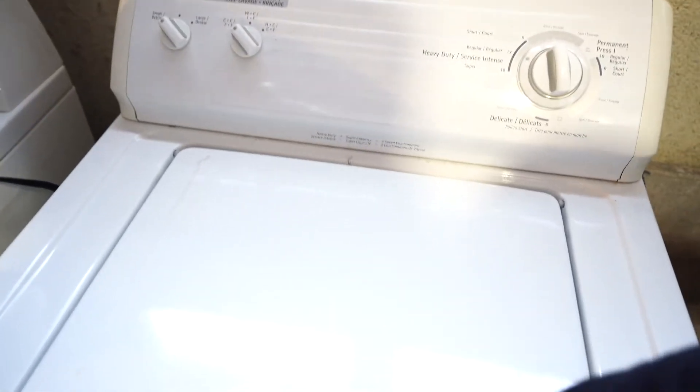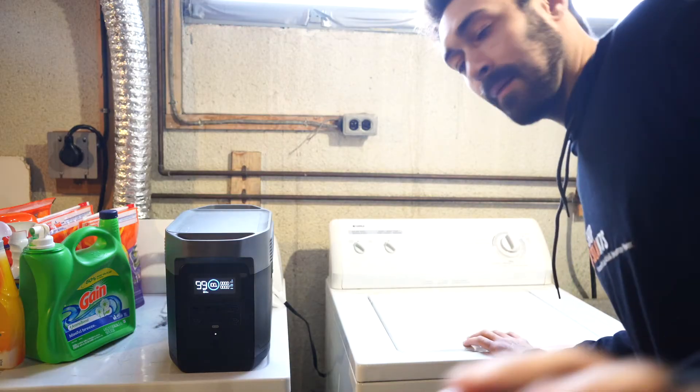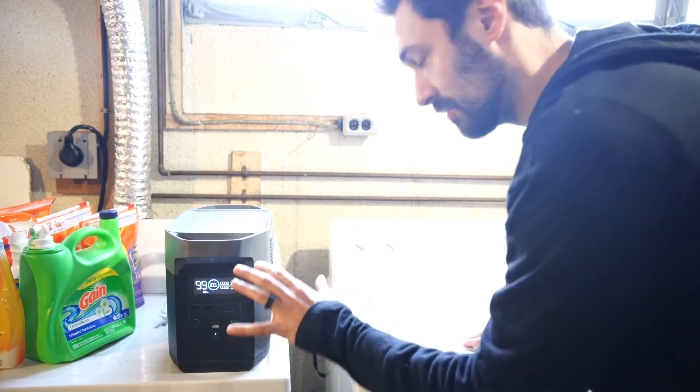Regular load. I'm now going to set this up for a time-lapse to see how much battery power is actually taken out of an EcoFlow for a full load.